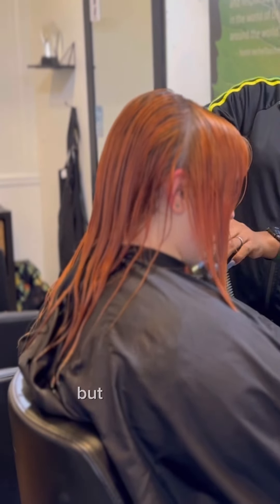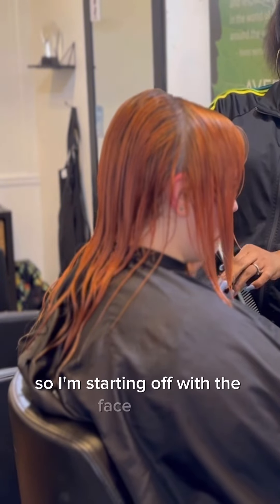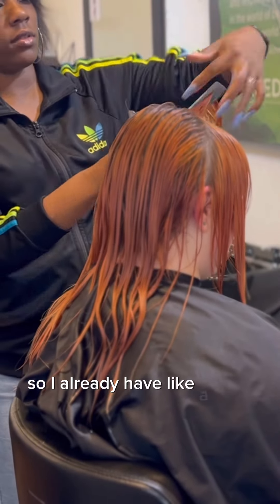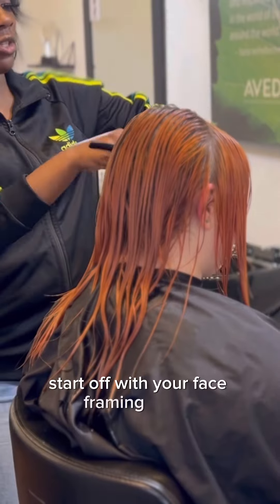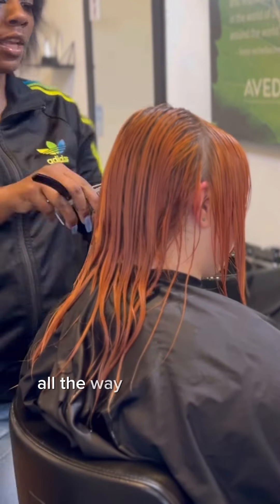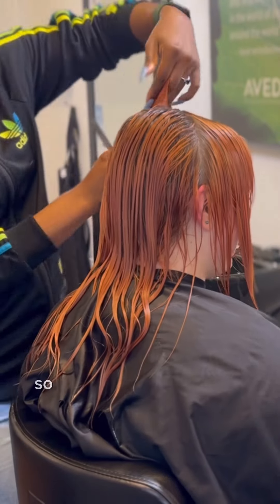In this video we are doing a shag cut. For this haircut I'm mainly using my razor. I'm starting off with the face frame — if you have no guidelines yet, this is my regular client so I already have a map to go off of. But if you don't, start off with your face framing layers, then once you're done take those face framing layers and use them as your guideline, pulling them all the way back until you get to the back.